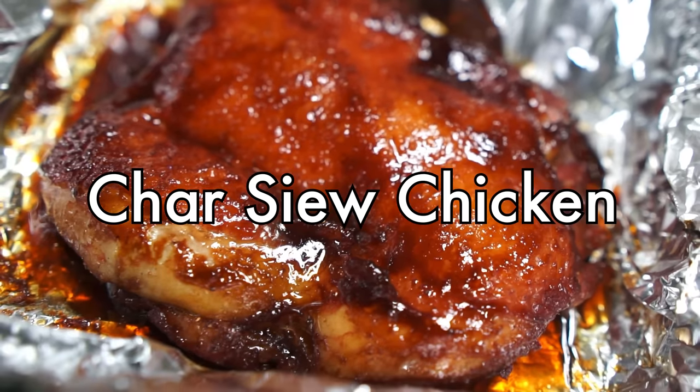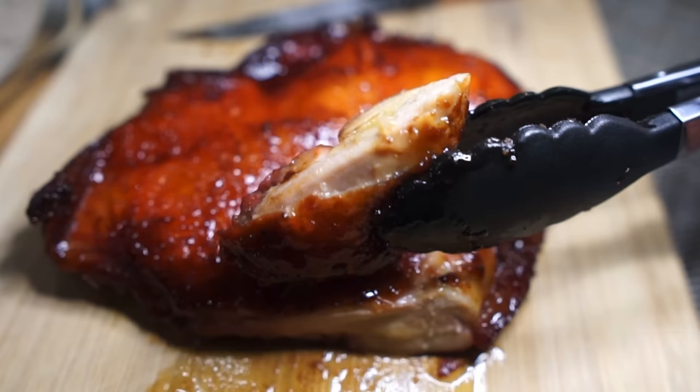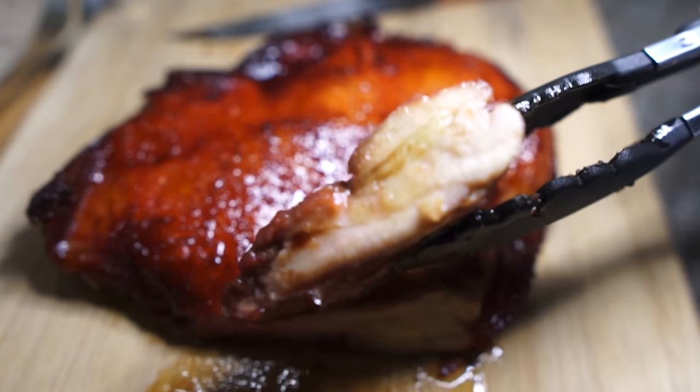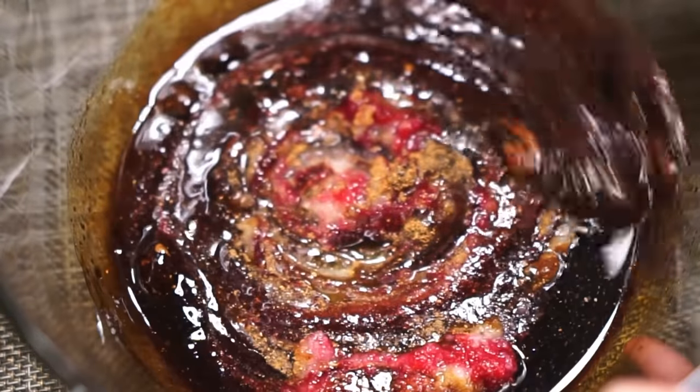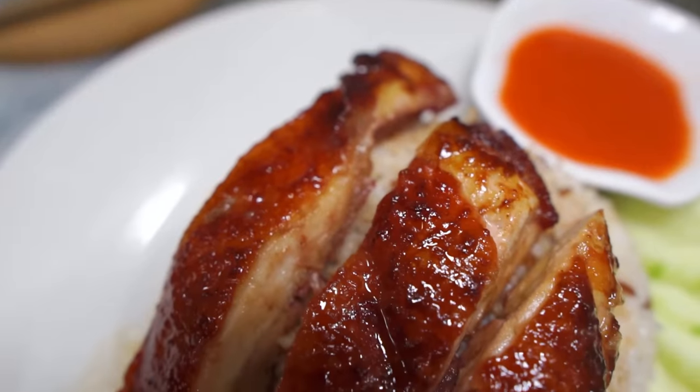Today we're making a char siu chicken, an easy roasted chicken marinated to savory sweet sticky perfection. This is one of my favorite oven roasted chicken recipes of all time, so let's go.